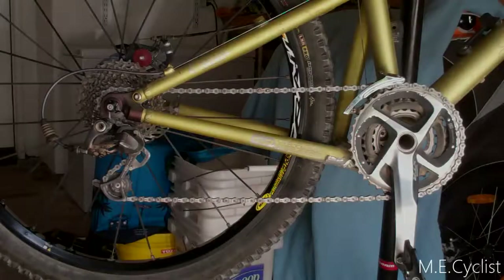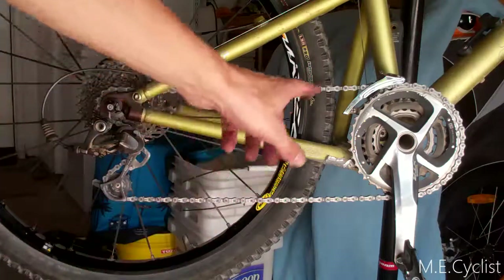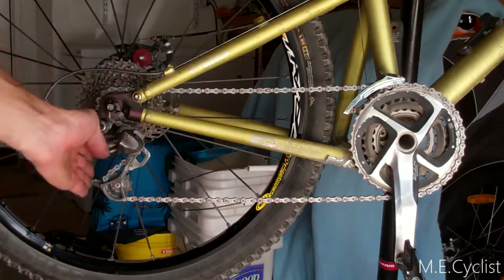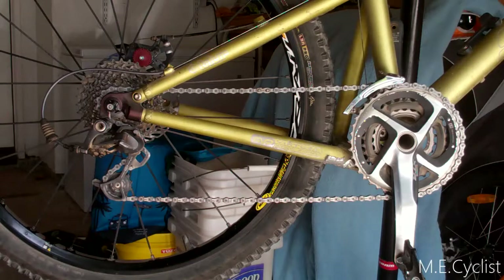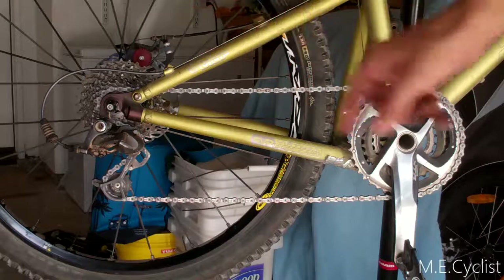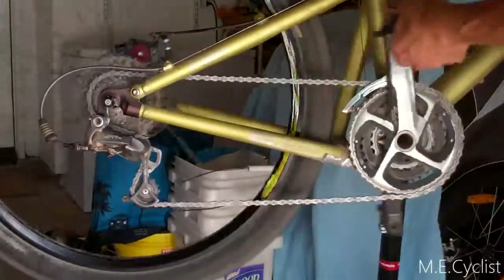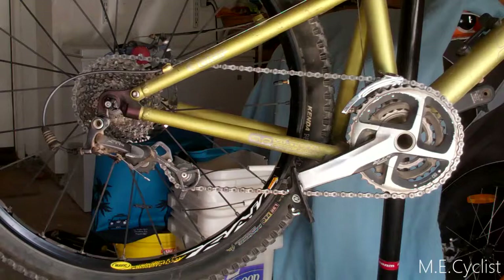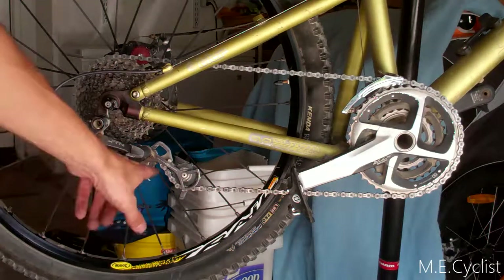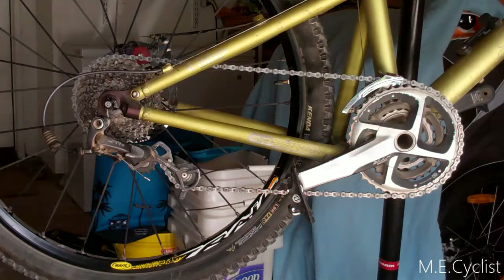First I should make sure the chain is the right length. Back in the day when you had multiple chain rings, you'd put it in the biggest ring in the front and smallest in the back and see if the pulleys were straight up and down — that's how you'd gauge if the chain was the right length. But in today's one-by world, you want to make sure you have enough chain to be in big-big, so I'm going to shift into that and make sure we have enough chain left over. I can see I'm in big-big and I definitely don't want to go any shorter than that. Of course I'd never ride in that gear because it's totally cross-chained, but if you have a one-by, that's about as short as you'd want to go.